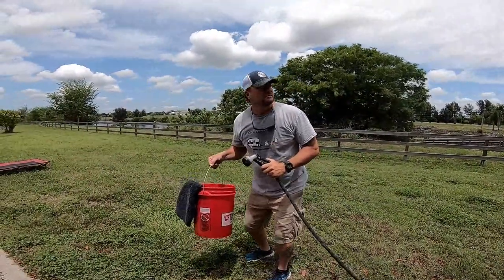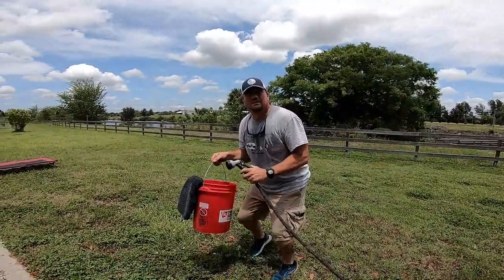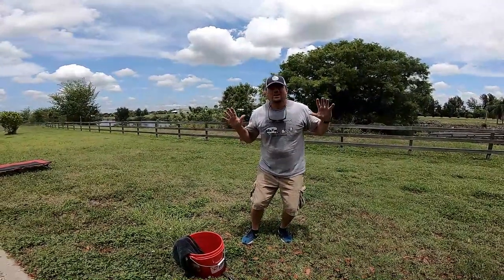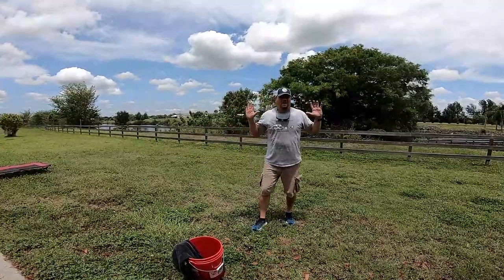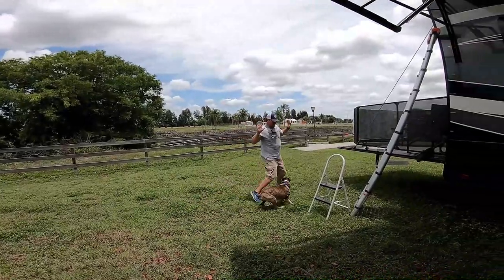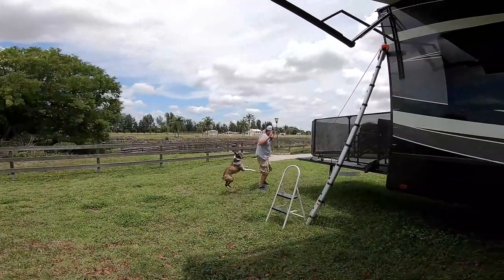U.S. Park Rangers, drop the bucket! Do it now! What do you think you're doing? There's no washing of campers in this campground! Back away! I'll get my dog on you!